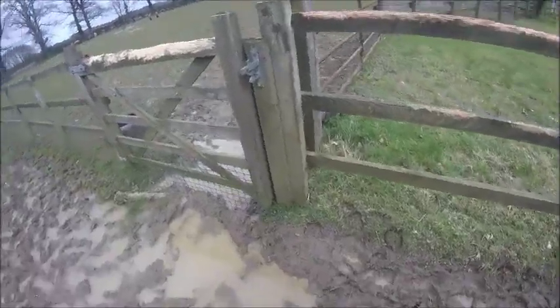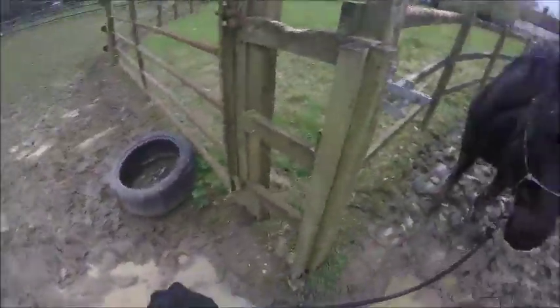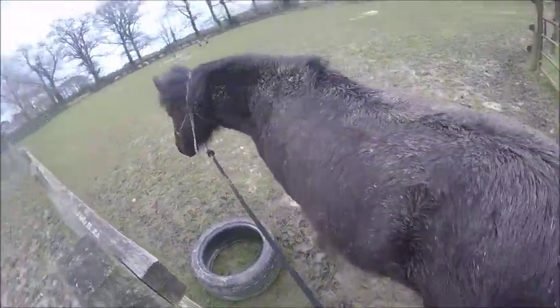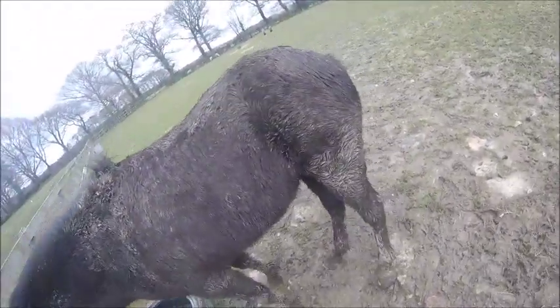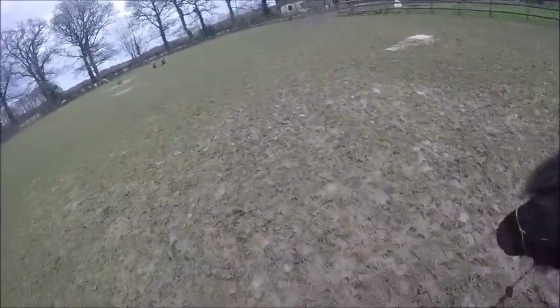She usually doesn't walk through the mud very well, but this time she actually just walked straight through. You can see the mud's not the easiest surface to walk on — that's why we're heading to the field.